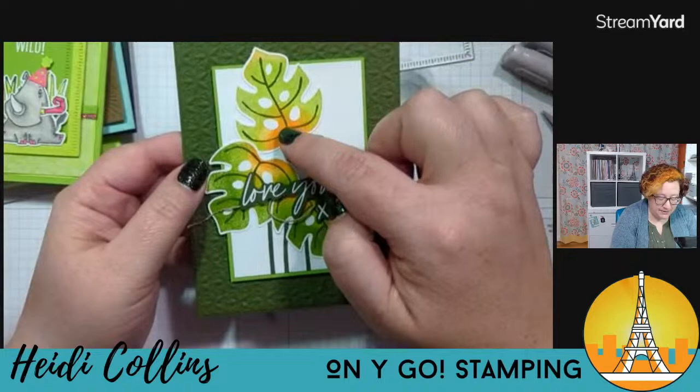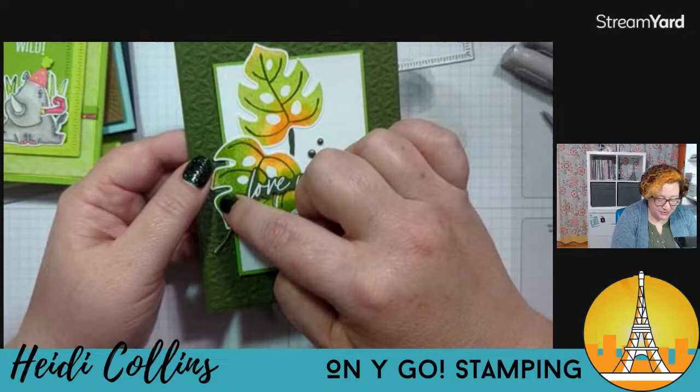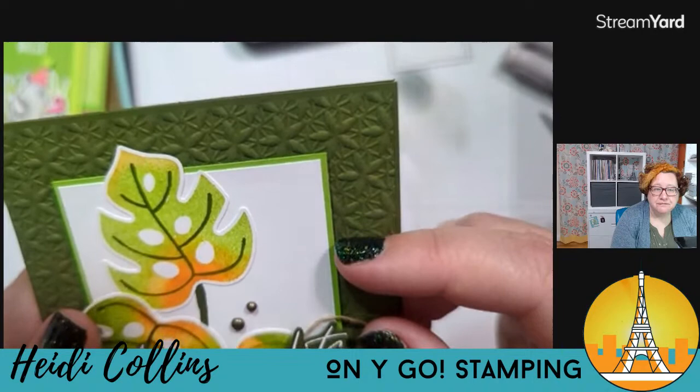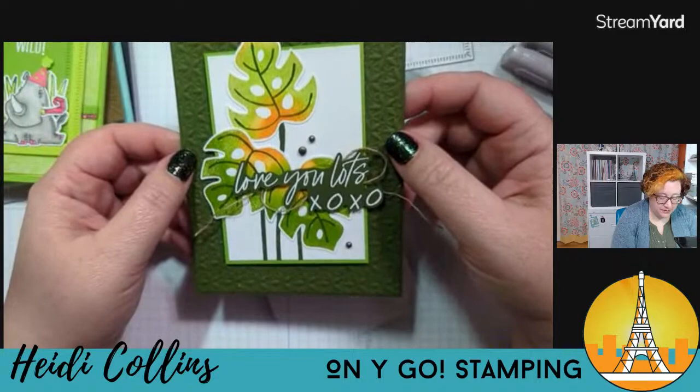And then here is my last one — it says 'Love You Lots.' This is with the Tropical Leaf set again. I inked up part of it in Mango Melody and then the rest in either Parakeet Party or Granny Apple Green, and I used a blending brush to pop those colors and mix them in together to give those multicolored leaves. The background uses the floral embossing folder from the Basics Embossing Folders that I showed you earlier — really striking, love those two-colored leaves.